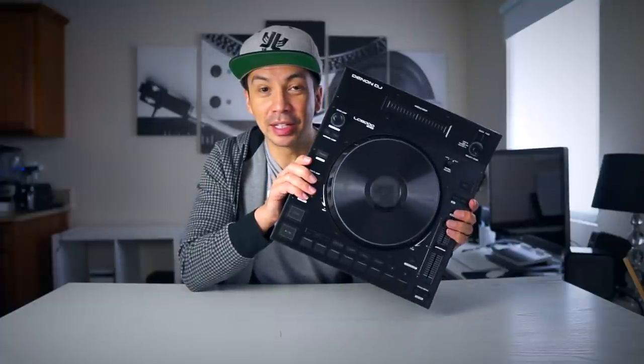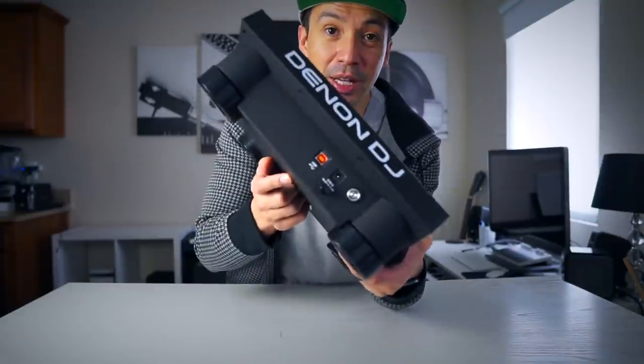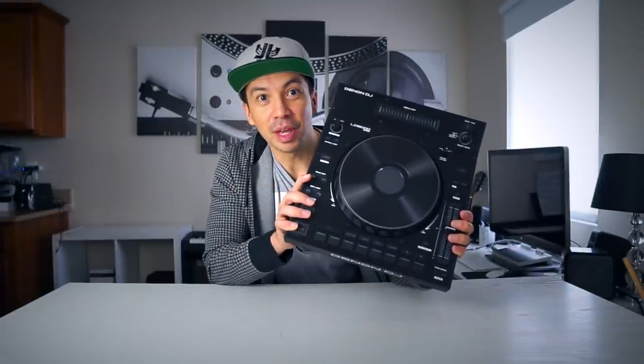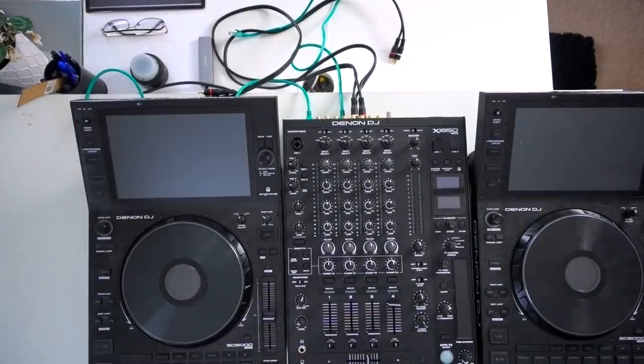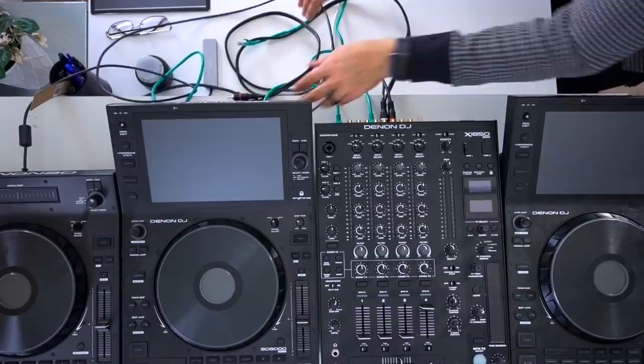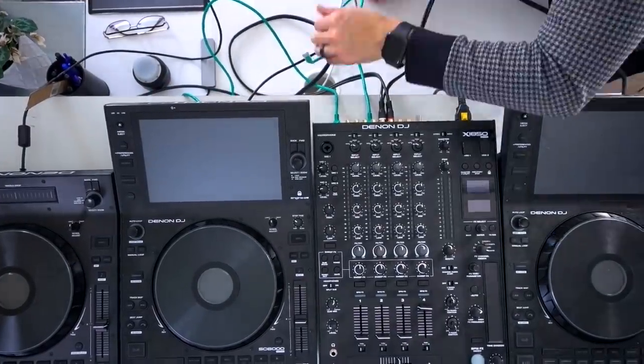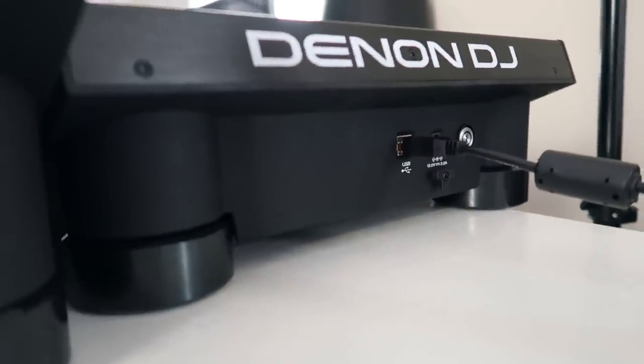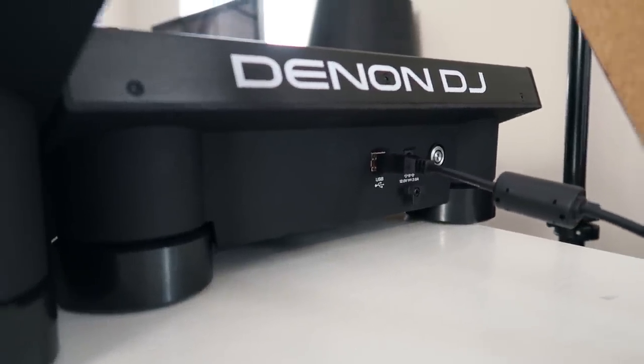I'm excited to get it connected. Apparently it's plug and play. On the back it's just the power button and the USB-N port. So let me get my prime setup ready and attach this, and we'll have a look.